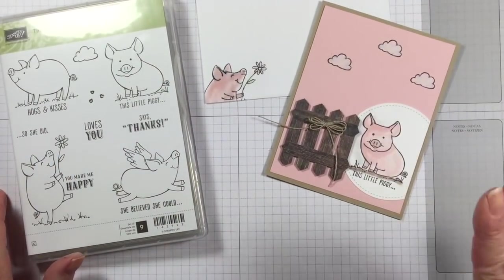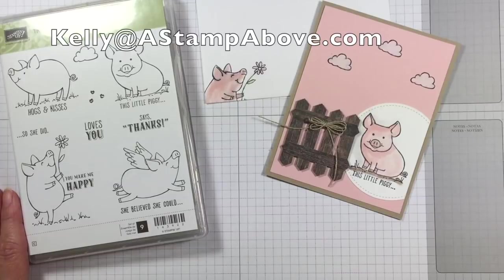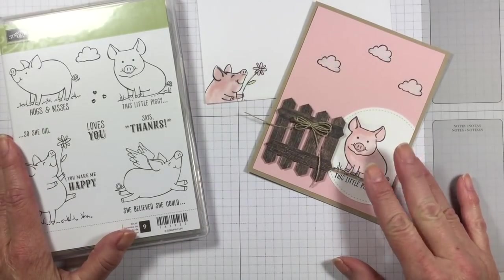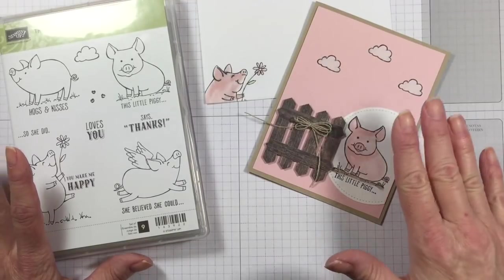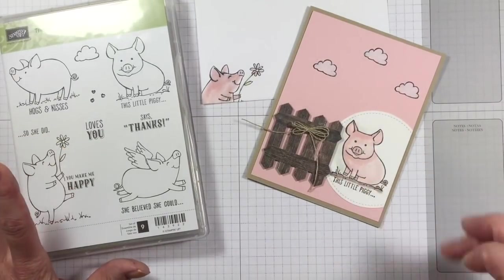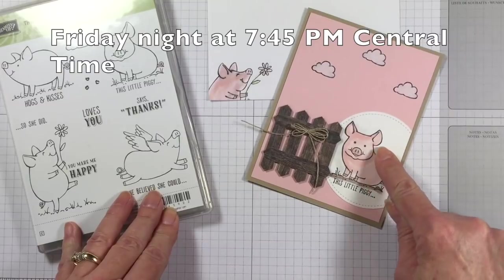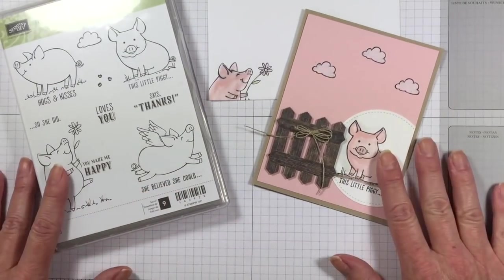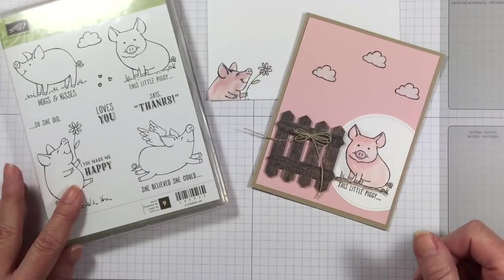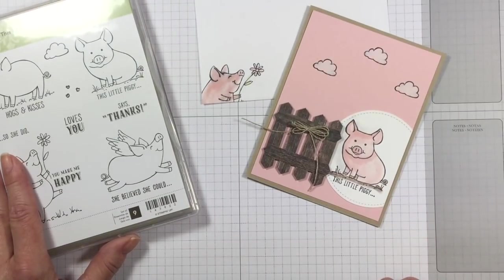So there we go — another cute project! If you don't have a Stampin' Up demonstrator, I would love to earn your business. Please pop me an email at kellyatastampabove.com. Make sure you click the subscribe button for my YouTube channel. In the comment section I'll have a link to my blog where this post is, with all the ingredients and dimensions listed with more photos. Check back on my blog on Friday, May 19th — I'll have two more cards using this little piggy stamp set. I'm part of the Control Freaks blog hop; our theme for May is sneak peeks using new catalog products. Add a little sparkle to someone's day and send them a card. Bye!